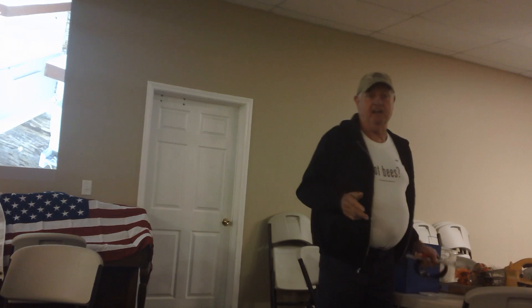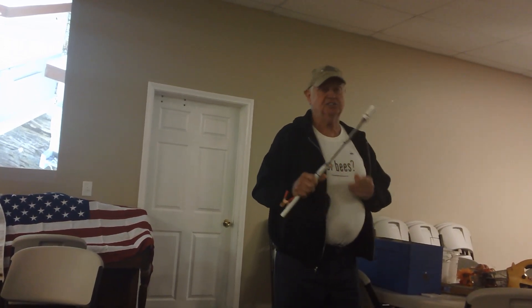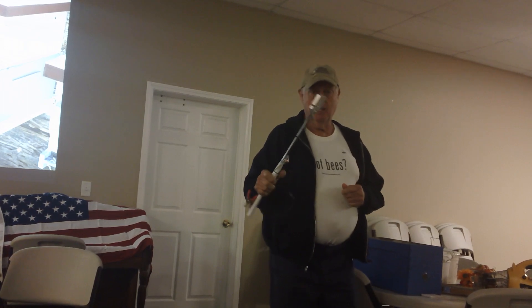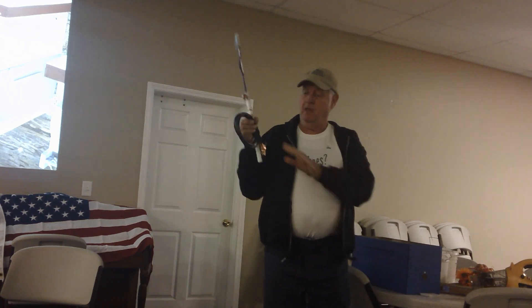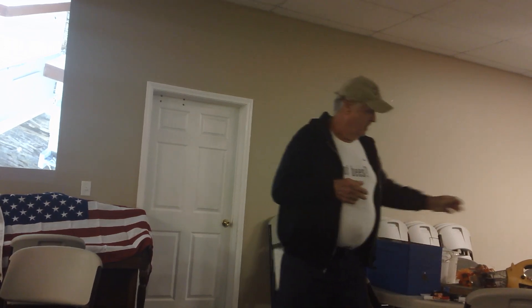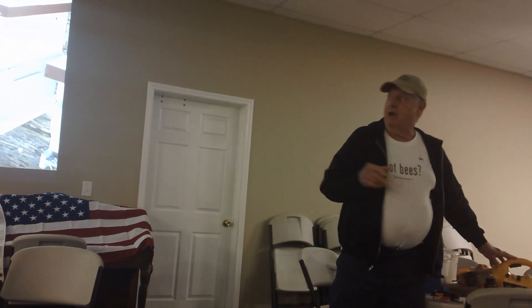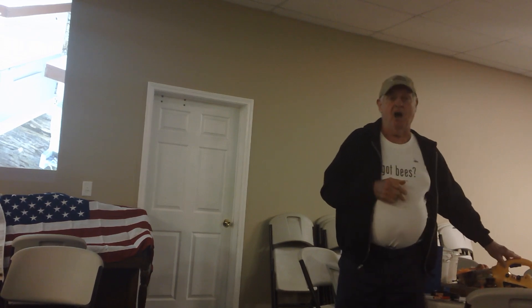This is basically 100% effective — it's what you call an oxalic acid vaporizer. It comes with a measuring device, a little scoop, and you hook it to a battery. For people that have just two or three hives, that's a big investment. With this one, I can go through my bee yard and hit three to four hundred hives in about an hour to an hour and fifteen minutes. This other method is about three minutes per hive but is basically 100% mite kill.